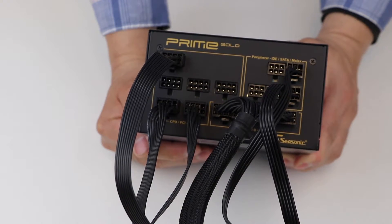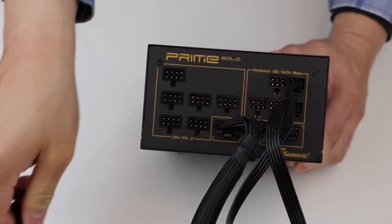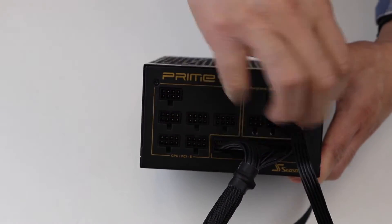Step 3: Start disconnecting all of the cables you have connected to your PSU, leaving only your main ATX 18 plus 10 pin cable installed.